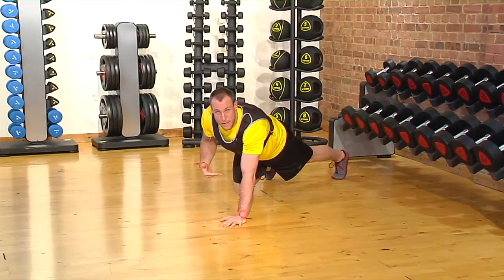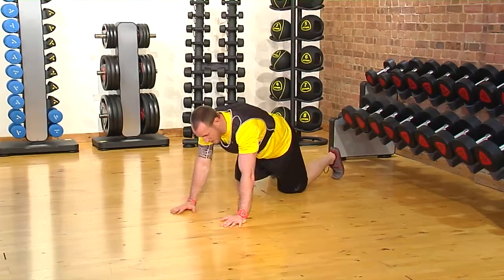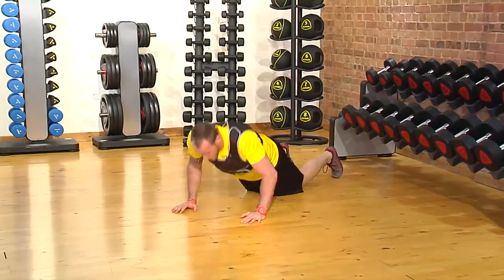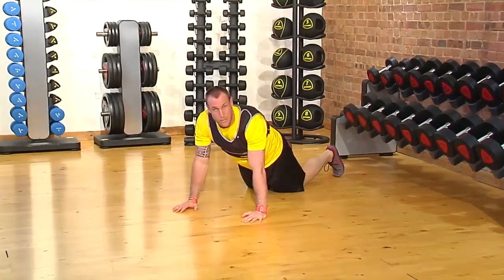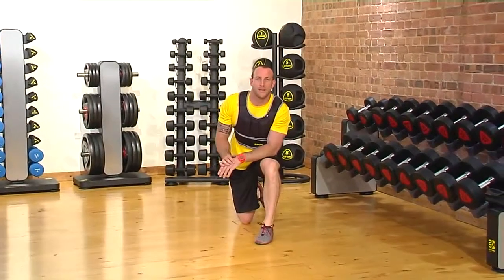Now if someone doesn't have the ability to be in a full push-up position, they can definitely go to the knees and then go through their same push-up mechanics. That is going to be your Ziva weight vest push-up.